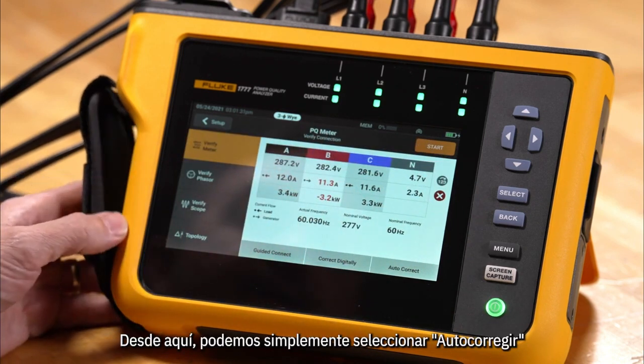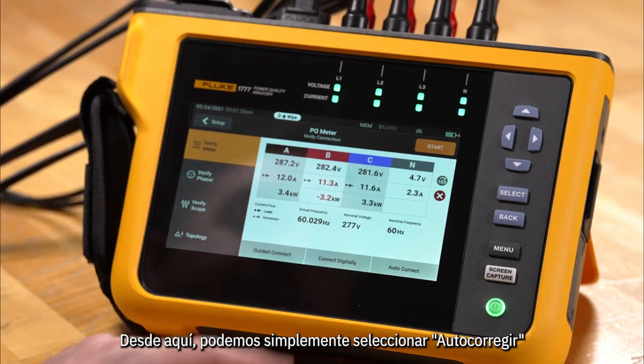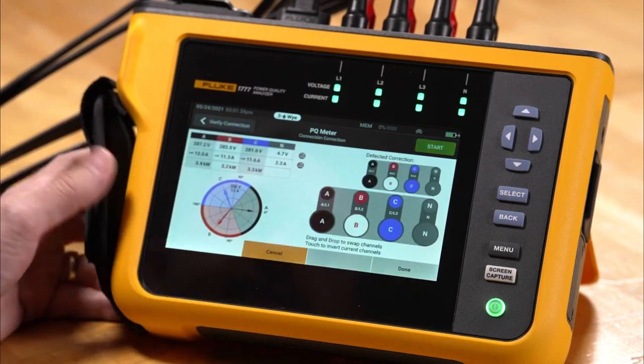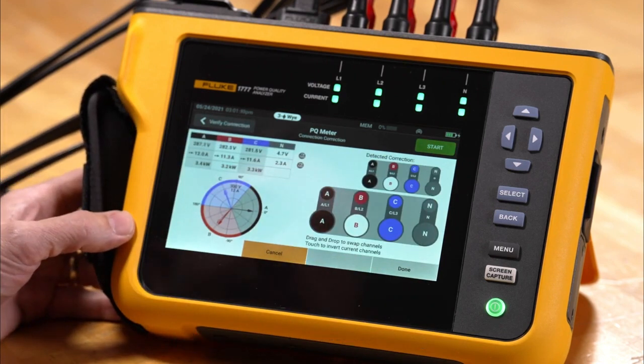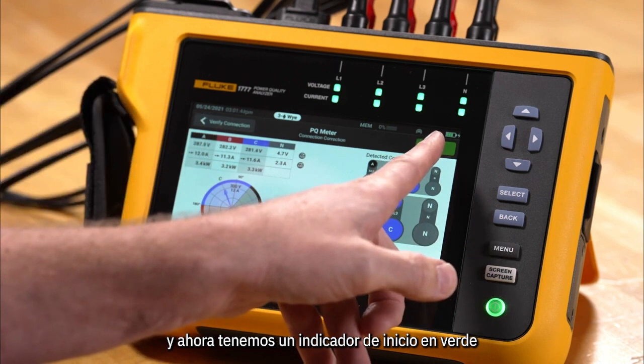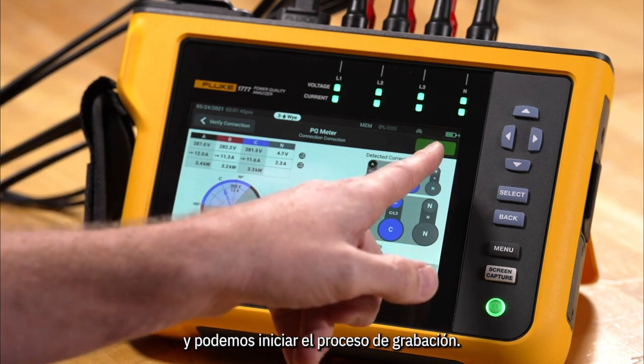From here we can either go to correct digitally, but we're going to go ahead and use auto correct and let the meter fix the problem. The meter has made the correction for us and now we have a green start, so we can go ahead and start the recording process.